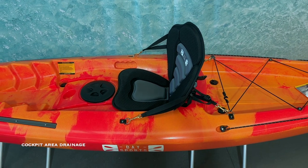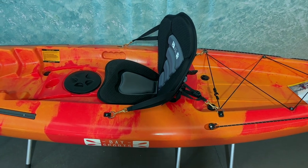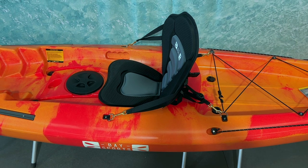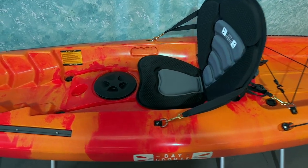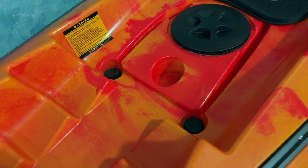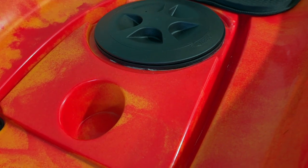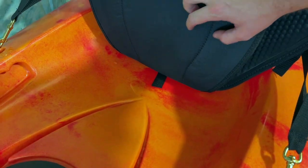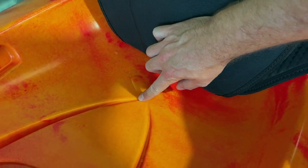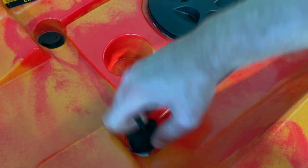In terms of drainage, the kayak comes with four scupper holes with scupper plugs included. If water gets over the back you can drain it out — from your seated position you can reach around, pull out a scupper plug, and the water will drain out while you're kayaking. In the main cockpit there are deep grooved drainage channels, running about five to six centimetres deep all the way underneath the kayak seat, so any water in the seating area drains straight through and out.